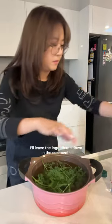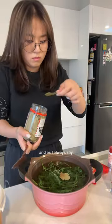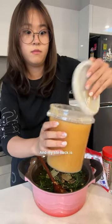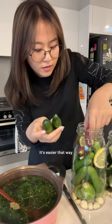For my pickle recipe, I'll leave the ingredients down in the comments. And as I always say, it's a 1 to 1.5 vinegar to water ratio. My life hack is that I use the same vinegar bottle to measure out my water approximately — it's easier that way.